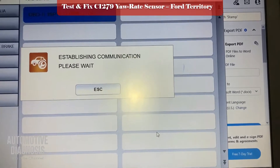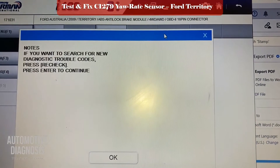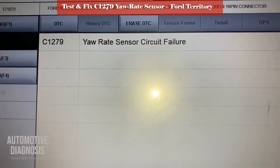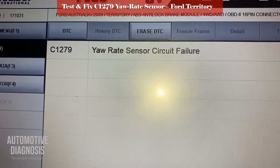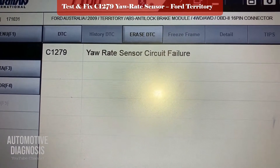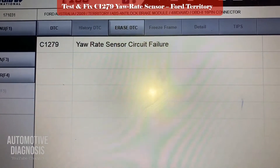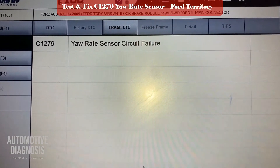Let's see what the fault code is. Reading the fault code — I have C1279 for the yaw rate sensor, so you get a failure. I need to look up this fault code. First I'll show you guys how to find the fault code in the workshop manual.